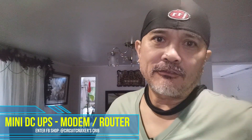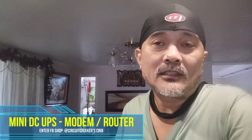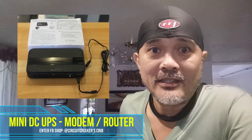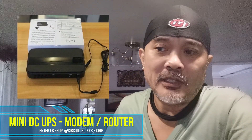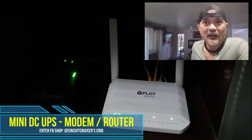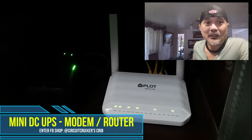I woke up this morning in the aftermath of Typhoon Ulysses. Walang kriyente sa ating mga kabahayan. But the good thing is, I do have a mini DC UPS. And my mini DC UPS provides me at least a minimum of two hours of online operation. I was still able to book at least two orders today, kahit walang kriyente.